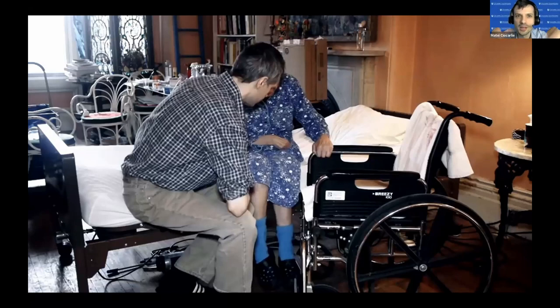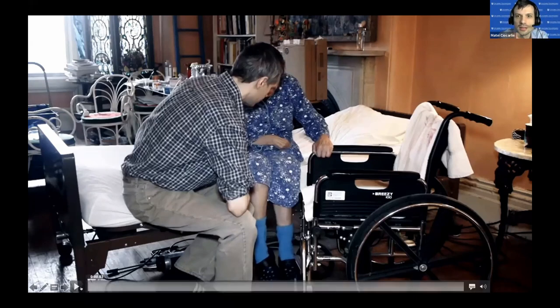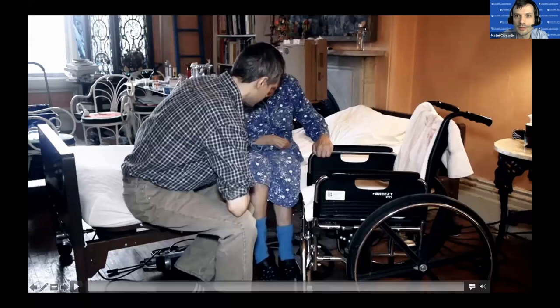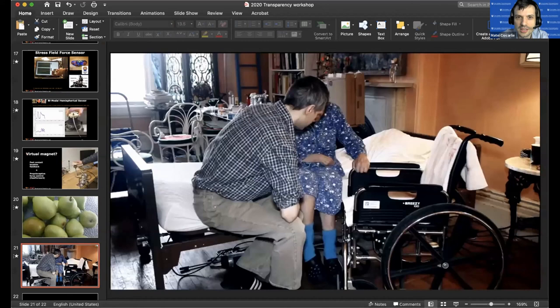Thank you so much, Sangbae. Please type your questions in the Q&A, and Sangbae if you can give us another couple of minutes and answer folks directly in the Q&A that would be awesome. We don't have time for live questions, but thank you for the presentation.